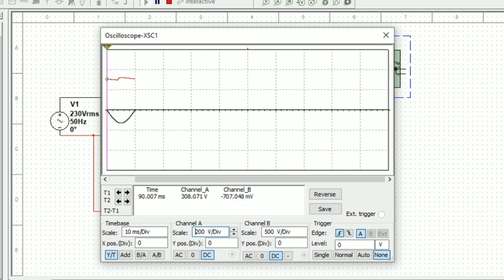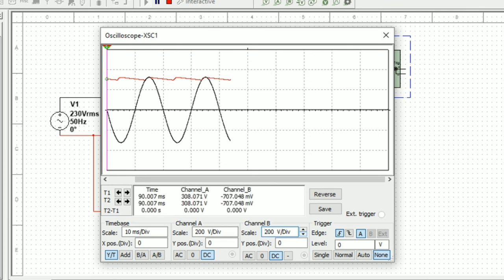The B channel scale is at 200, so we increase it to 500 so that both Channel A and Channel B have the same volts per division.